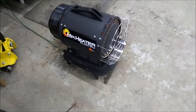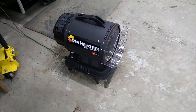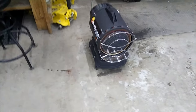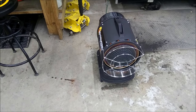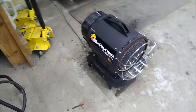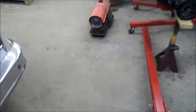Hey guys, it's that time of year again — I'm trying to heat the shop. I've got this little thing I picked up about a week ago and I'm impressed. It's nice and quiet, creates a lot of heat.